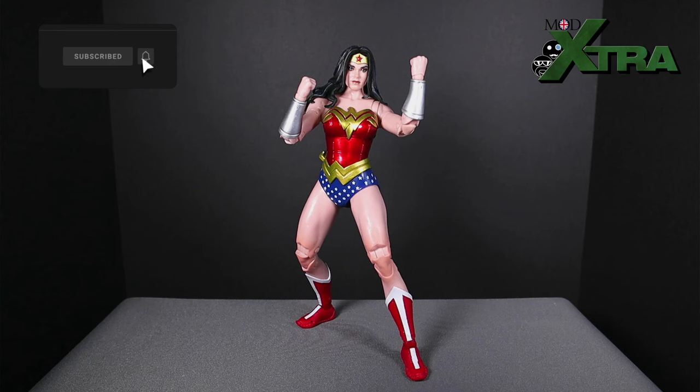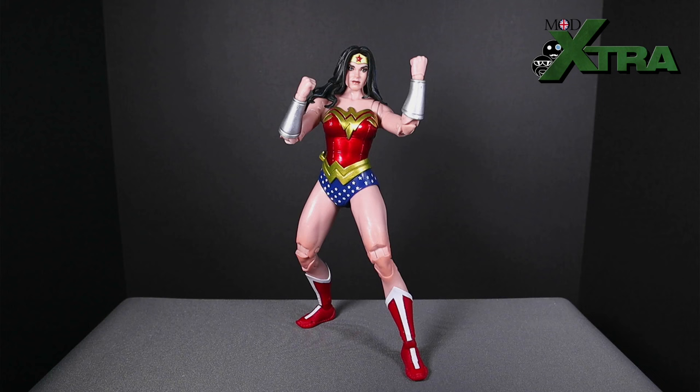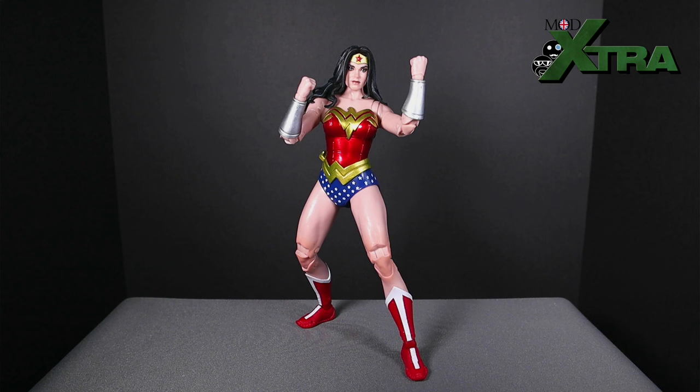As is regularly the case with McFarlane Toys DC Multiverse figures, the articulation is okay — decent, good enough. You can get her into poses where she's deflecting bullets with the bracelets of submission, or if you've got a flight stand, you can get a half-decent flowing-through-the-air kind of thing. Get her into punch-ups or some more combat poses with the accessory selection. It's all right. I find it a little bit limiting, and this is where I edge more into the middle with McFarlane Toys. Again, it's about the price — if I'd paid £19-20 for this I'd be fine with it, but because it's a £30 collector's edition figure, the limited articulation is more of an issue. Let me know your thoughts in the comments regarding McFarlane articulation.